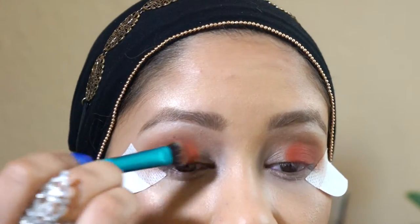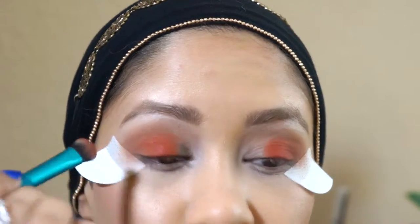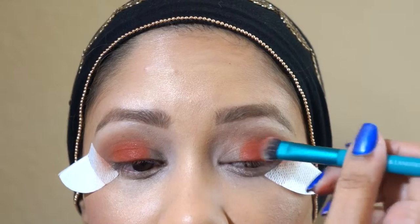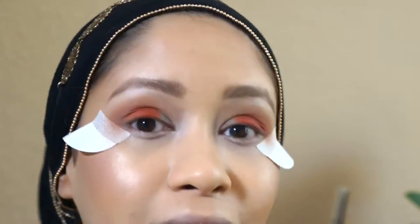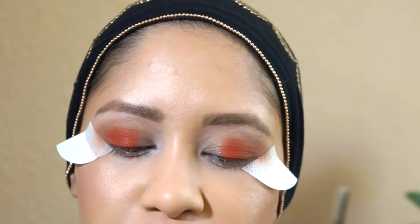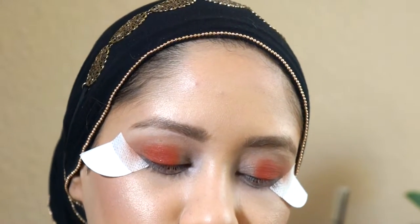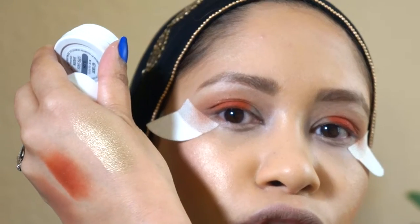I wanted to try something new and I saw the Buxom display and said, you know what, I've never really fiddled with Buxom too much — let me go try it. I bought one, tried it, and boom — ten eyeshadows later, I'm in love. If you're into golds and burgundies and earthy colors, you're going to love this gold. This is hands down one of the best golds I have ever used.